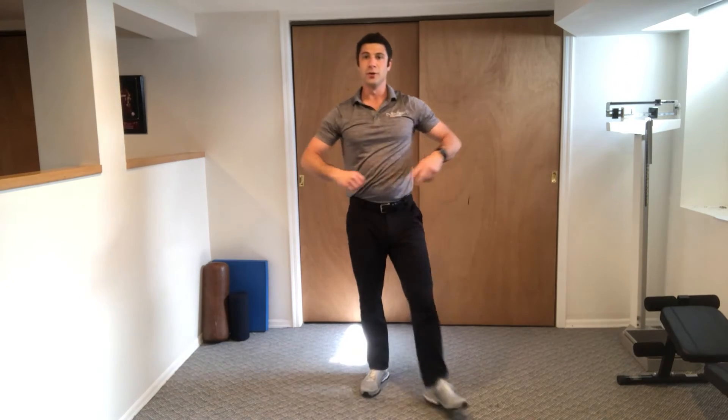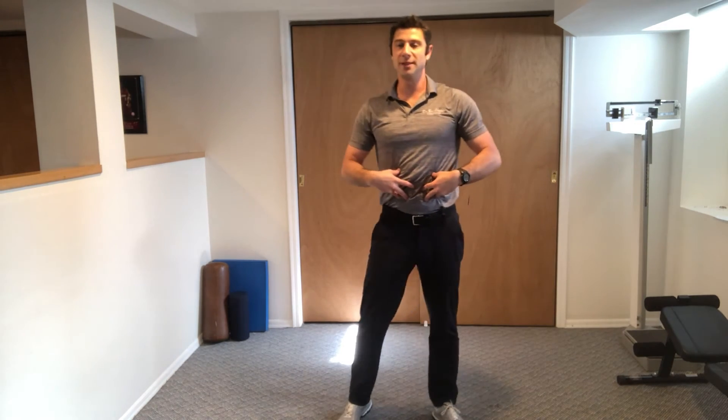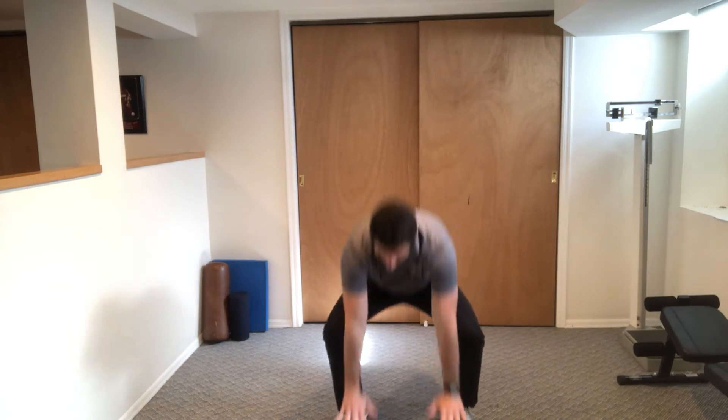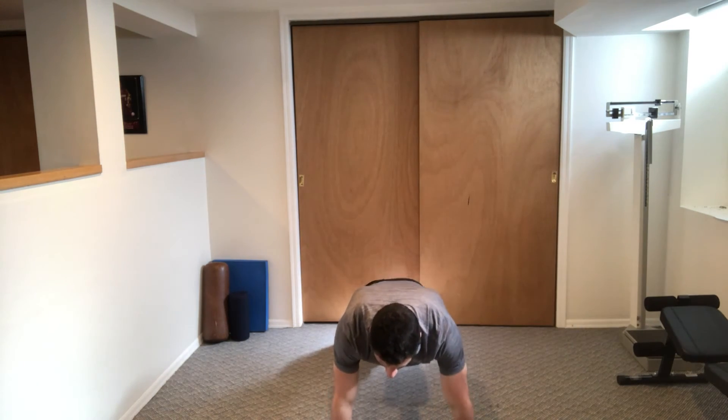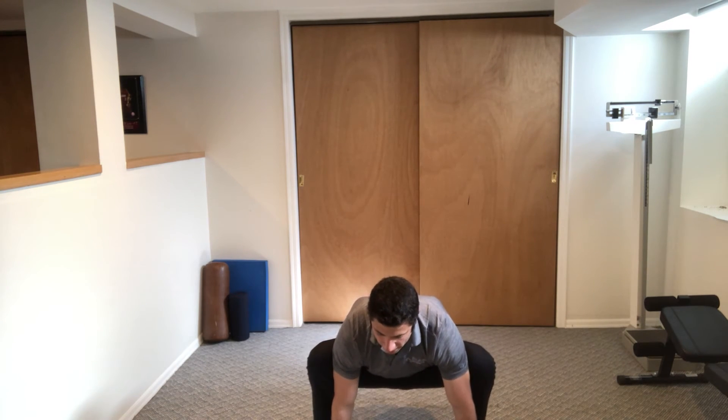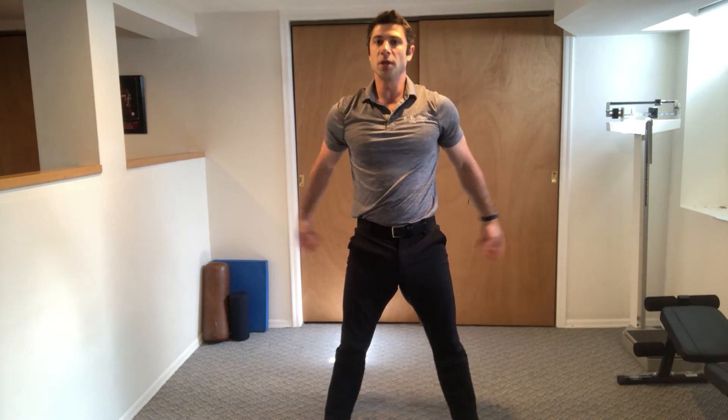Let me show you from this angle. The whole time your belly stays tight. Feet about shoulder-width apart. Going to squat down, put your hands on the floor. Jump out, keep your back up. Push up. Jump back in, feet towards your hands. Push up through your heels, squeeze your butt, keep your belly tight.